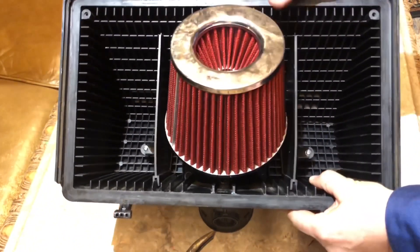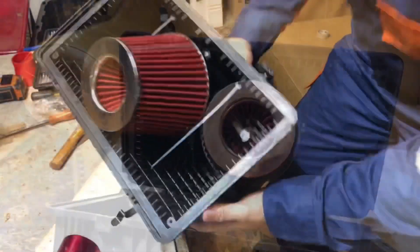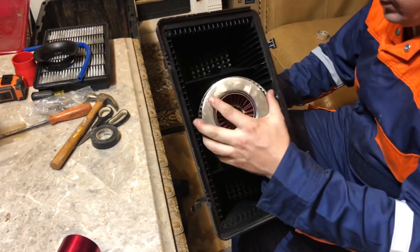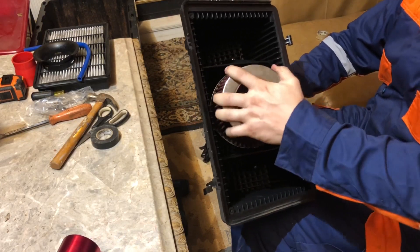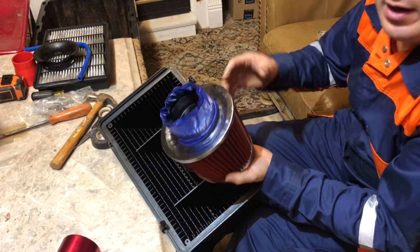What you're seeing me doing right now is using some HVAC tape around it so I could get a good tight seal, even though this little masking tape around the rubber hose actually provides a very snug fit.